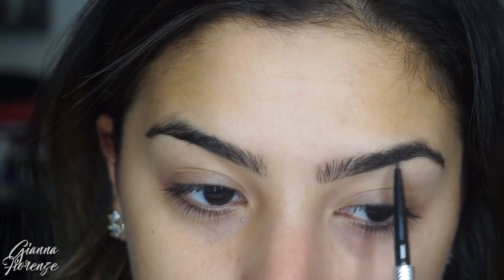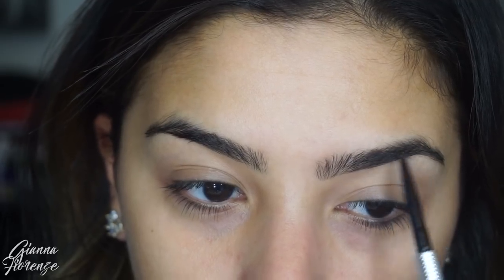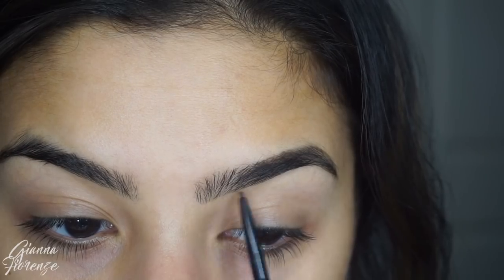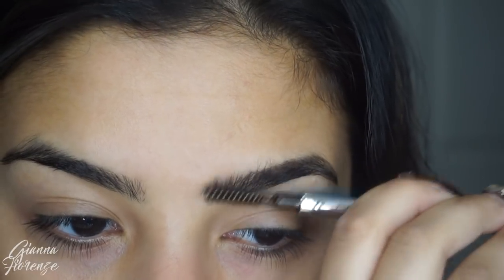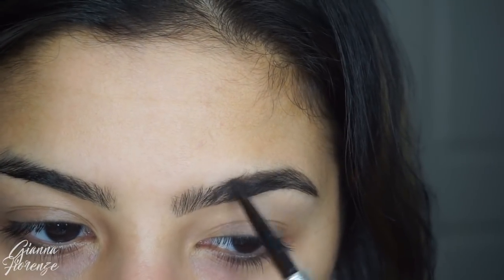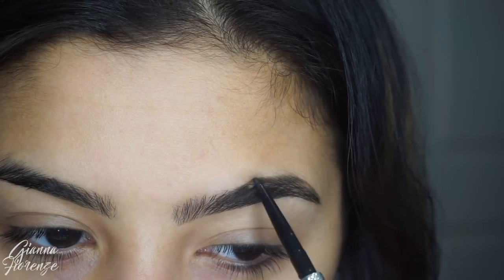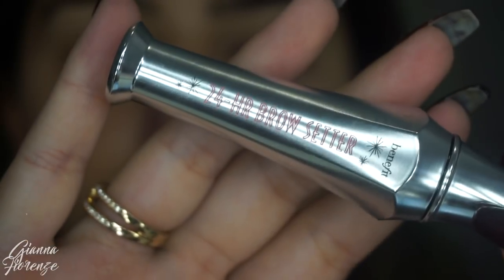I'm going to start off with brows using the Precisely My Brow Pencil. This is my favorite recently — it just gives you such a natural look and you only need a couple of strokes to really fill it. I started in the front and then I'm going towards the back, towards the tail of the brow, and just blending as I go. I'm in shade 5, which is like one of the darkest browns, and I'm just going to fill in any sparse areas.